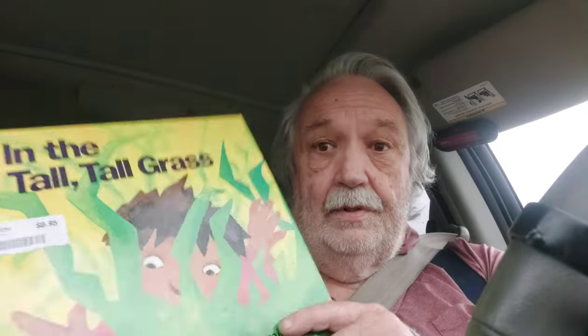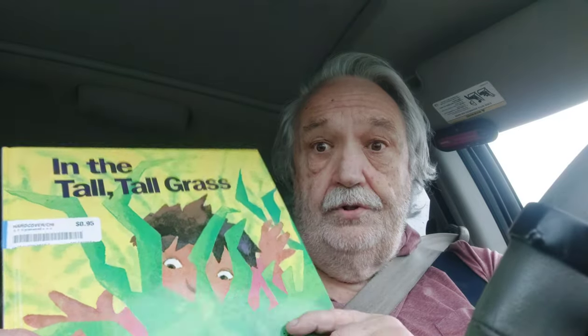Hi, Mike with you. Just came out of the Goodwill in Gorham. I found a book called 'In the Tall, Tall Grass' — it's about a child who's looking through the grass and sees insects and different things like that. It has a good night ending. My wife and I read books to our granddaughter in Germany — one of our granddaughters.